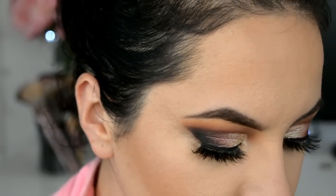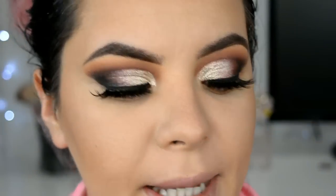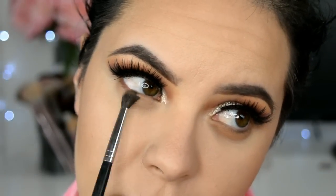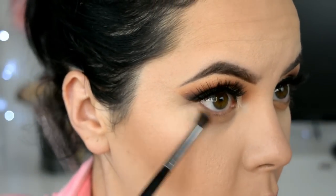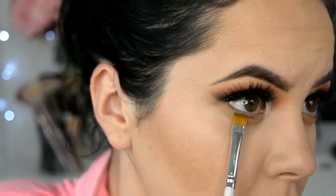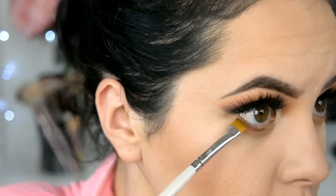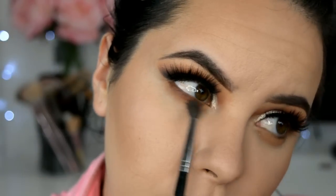Ya voy a terminar debajo de los ojos. Primero voy a aplicar de las primeras dos sombras de transición que aplicamos, y obviamente las voy a aplicar debajo de mis pestañas inferiores. Ahora voy a agarrar de la tercera sombra que aplicamos y esa ya la voy a aplicar bien cerquita de la raíz de las pestañas inferiores con una brocha mega precisa, y difuminamos.